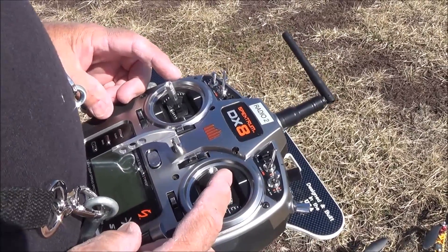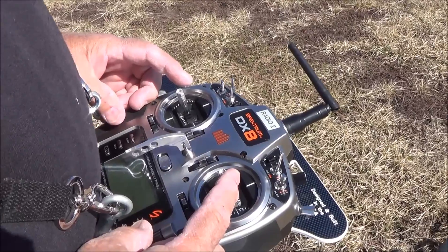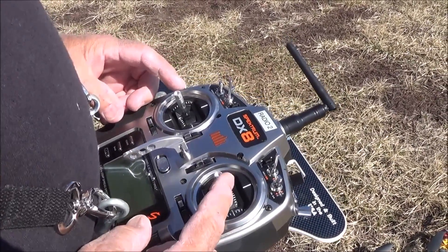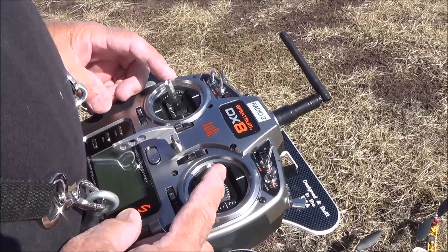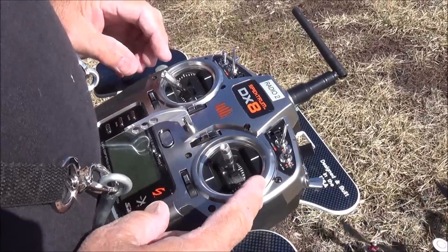All quadcopters have to be armed before the motors will start. Right now the motors are not turning. In this particular one, I push both sticks down and to the center. That arms it.